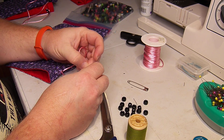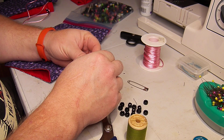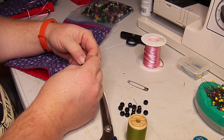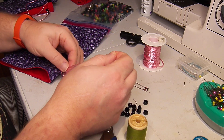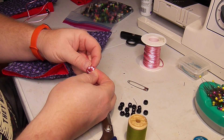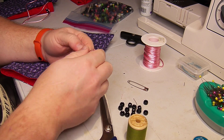Of course, if you own something that has a drawstring and the drawstring ends have disappeared, the safety pin is a good way to get the drawstring back. You really just need anything stiff to connect to the end of it so that you can get it pushed through.